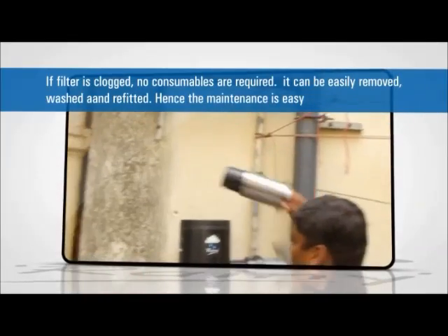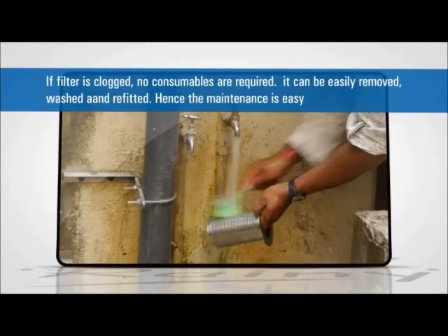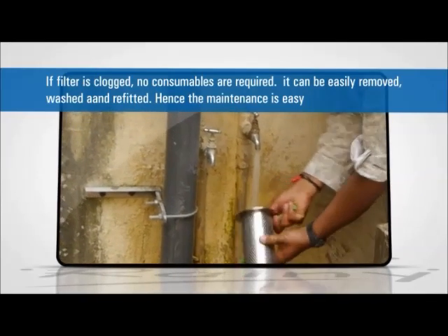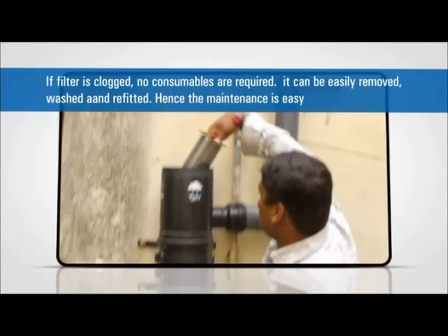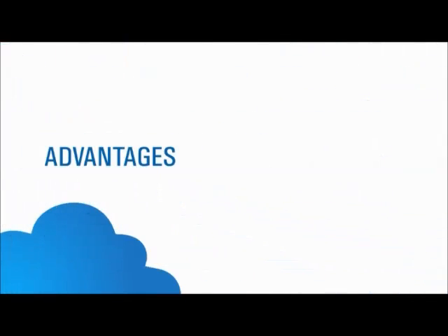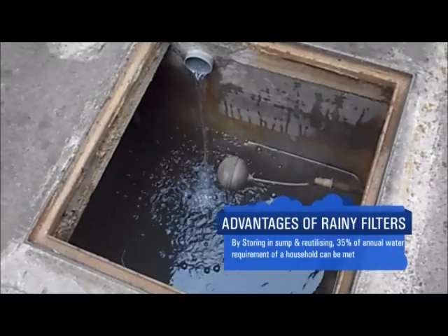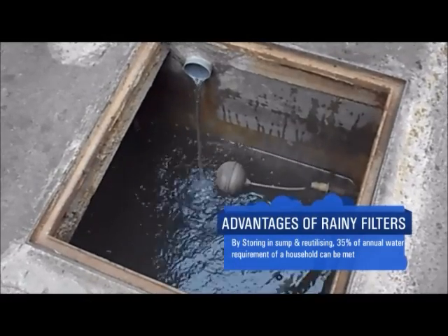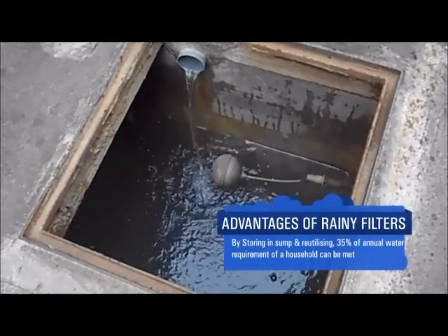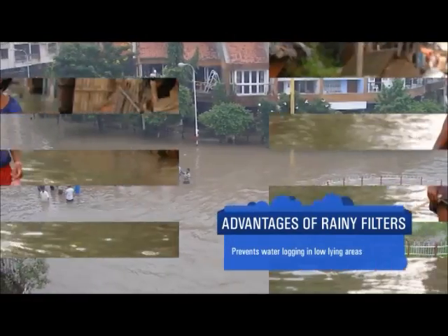If the filter element is clogged, no consumables are required — it can be easily removed, washed, and reinserted, making maintenance easy. By storing water in the sump and reutilizing it, around 35 percent of the annual water requirement of a household can be met, thereby saving a considerable amount on water and power bills. It also prevents waterlogging in low-lying areas.